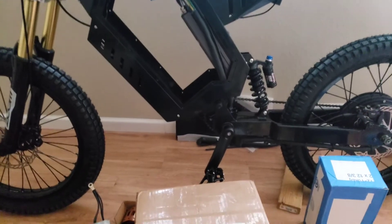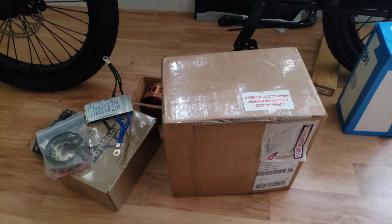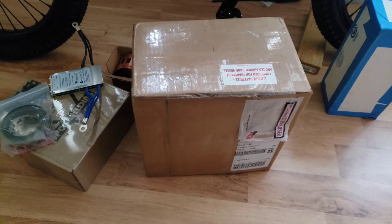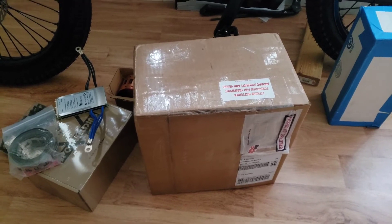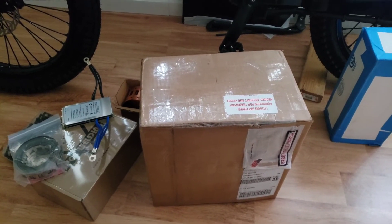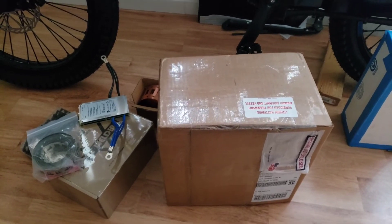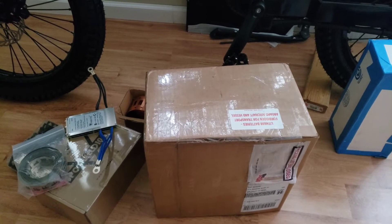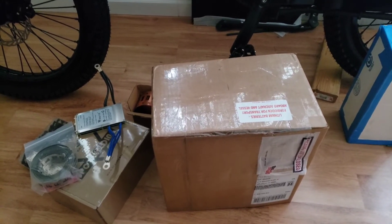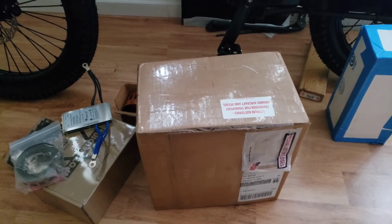Hello YouTube. So I got some good news and I got some bad news. The good news is I received the batteries — 240 Samsung 30Qs — and then the bad news is I get this email saying that there's some type of a defect in the batteries, and that basically they're giving me a full refund and they want me to basically throw the batteries away, dispose of them.